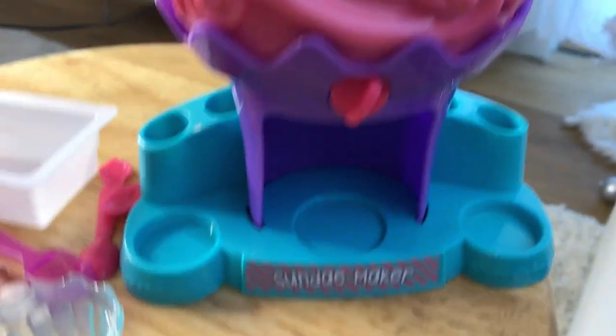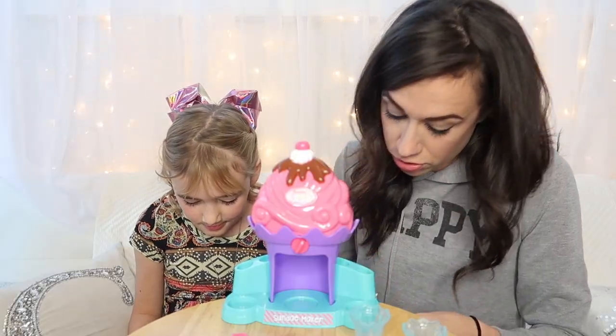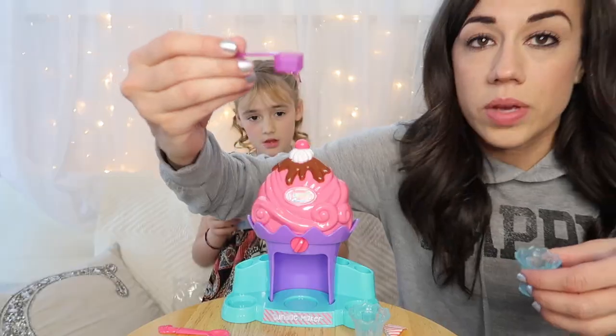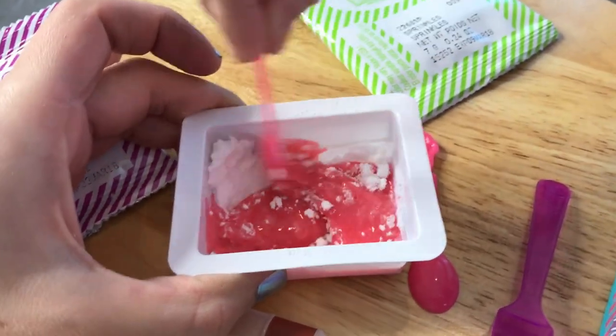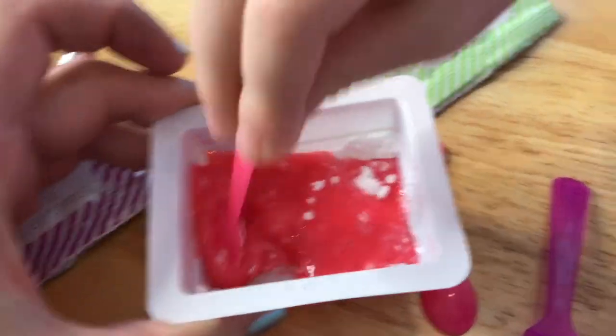Here is the ice cream sundae maker. Bailey's making a lot of noise with all the packets. Open the strawberry ice cream flavor. Fill the kitchen magic tray with powder to the fill line and add two scoops of water. Fill this to the fill line — it smells good. We use the scoop to get two scoops of water. We're going to dump it in here. Bailey, start stirring. Bailey is stirring it up.